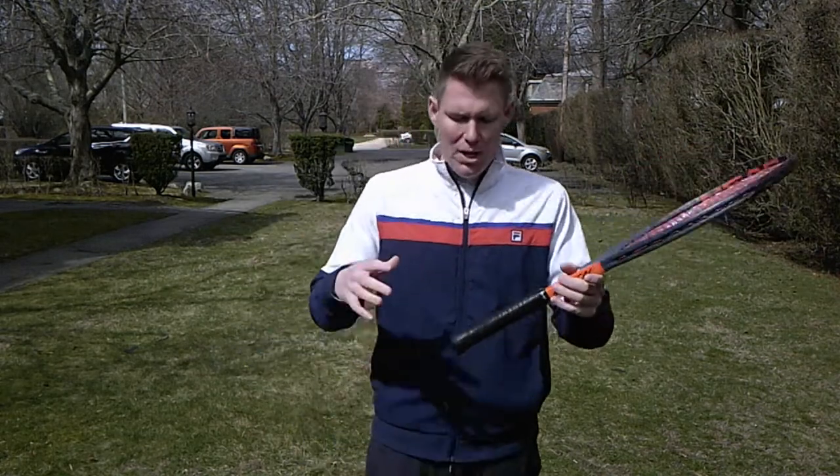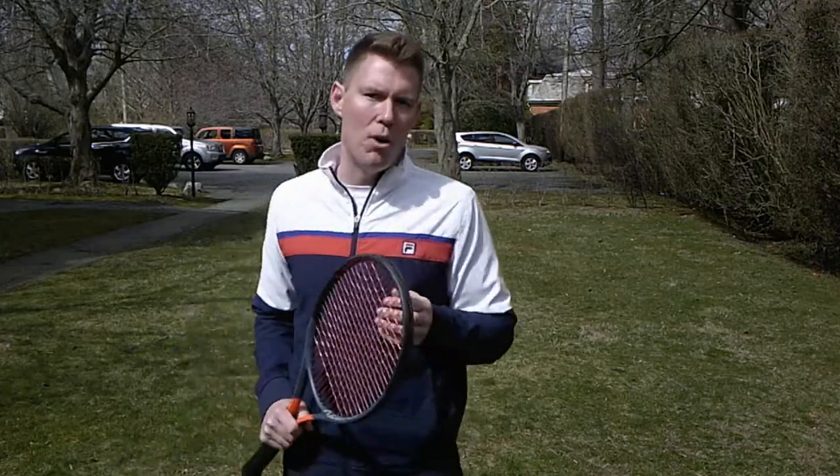One thing that we see on the court as coaches all the time is the approach of hitting that volley a little bit too aggressive, a little bit too hard. And that's something that's really related to the improper grip. We're using that forehand ground stroke grip and we're really thudding through that ball, really swinging through that ball because we're thinking we need that power. But actually what you need more than anything at the net is command of the placement of the ball.